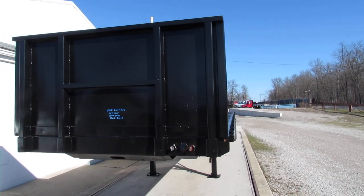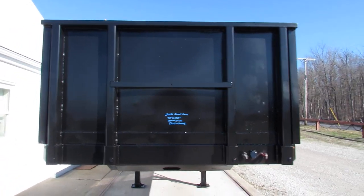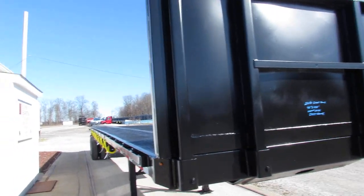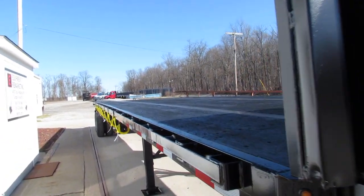Good morning and welcome to Equipment Remarketing. Today we're taking a look at a 2016 Great Dane 45x102 steel wood combo.